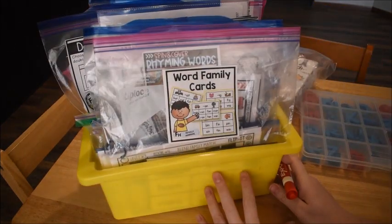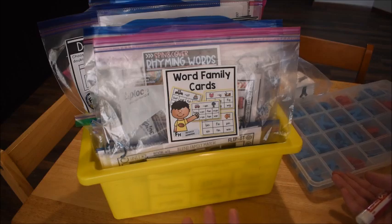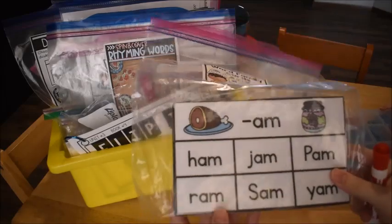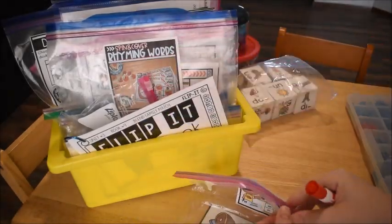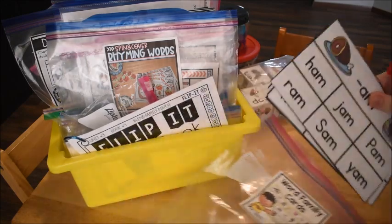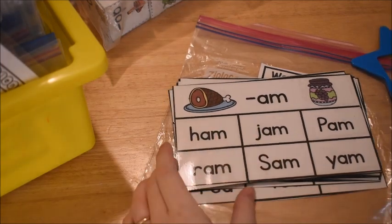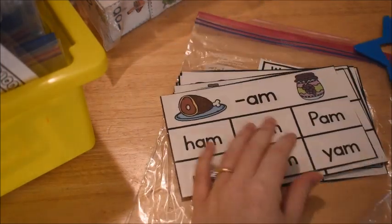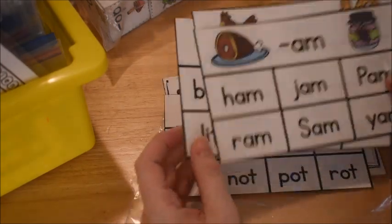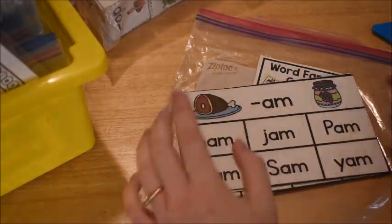One of the skills we're working on this week is rhyming, which includes word families and short vowel words. I have these word family cards I made years and years ago. We're just going to pick a word family and go through all of the rhyming words in that family — taking one or two cards each day. Let's say we choose this one: the 'am' word family, so words that rhyme with 'am.'